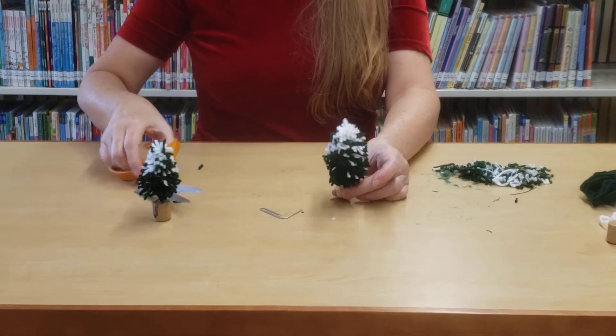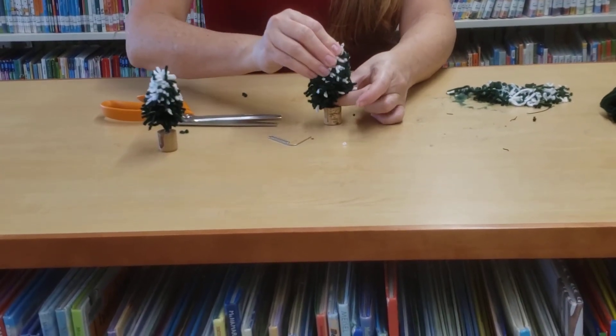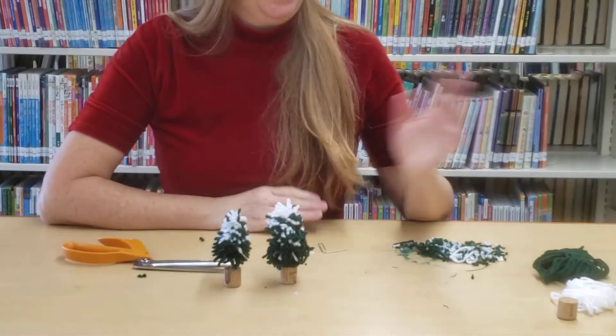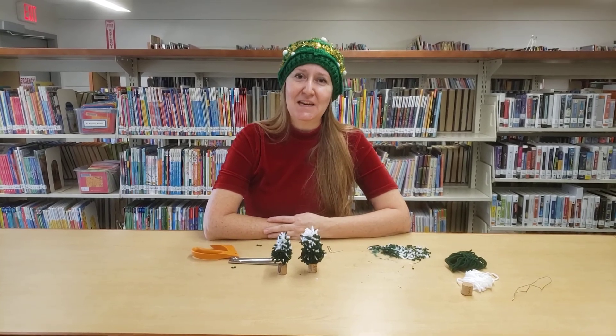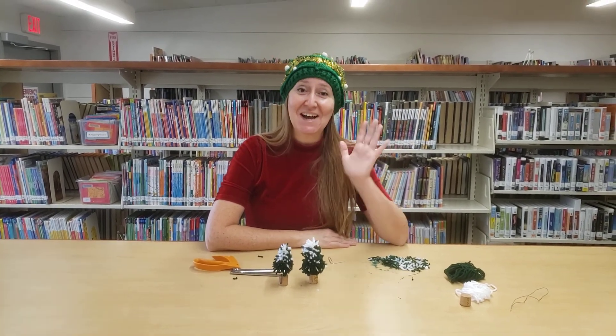And there you have it — and there you have your little mini pine tree. You can have him with his friend, and go ahead and make a second one; we've given you supplies to make two. I hope you had a great time joining us making your yarn pine tree, and I hope to see you in the new year. Aloha!